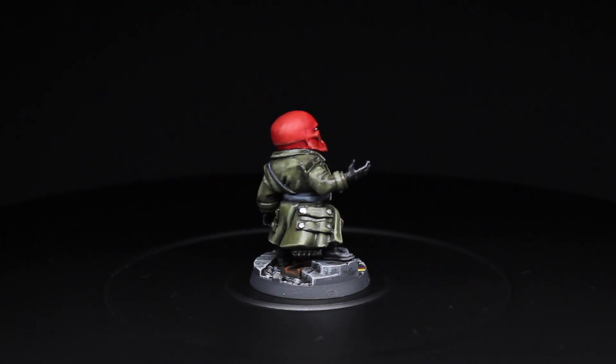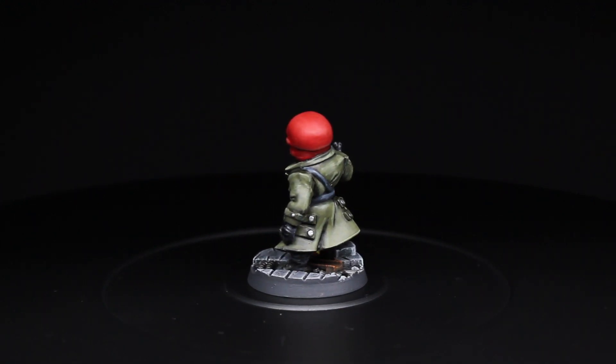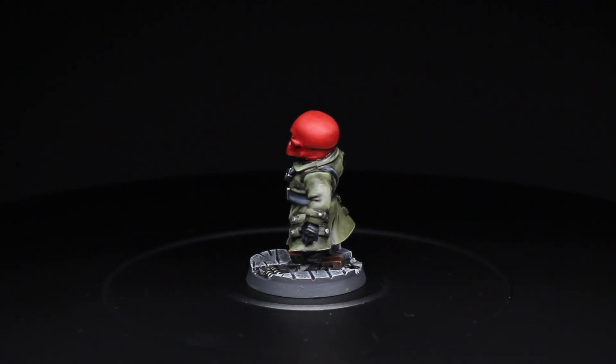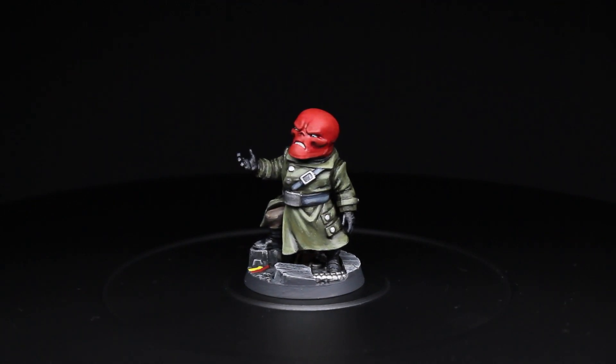You have Red Skull from the Marvel United core box finished — this is what he looks like. Thanks for watching the video, I really appreciate it. If you want, please hit that subscribe button and notification bell to be notified when new videos come out in the future. That's it for today — Frankie T, out.